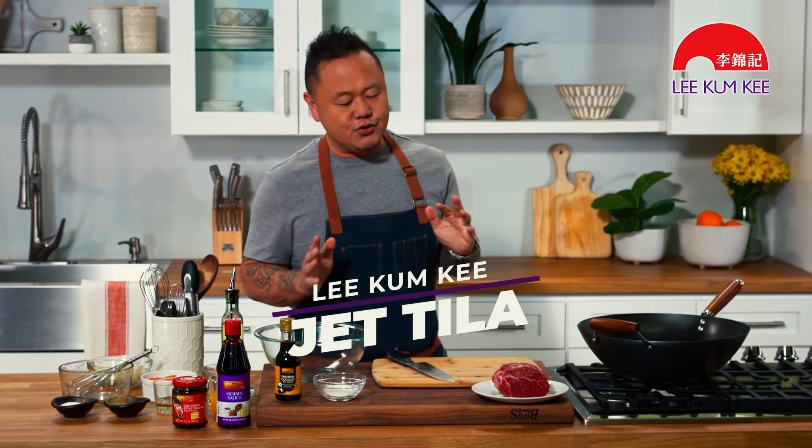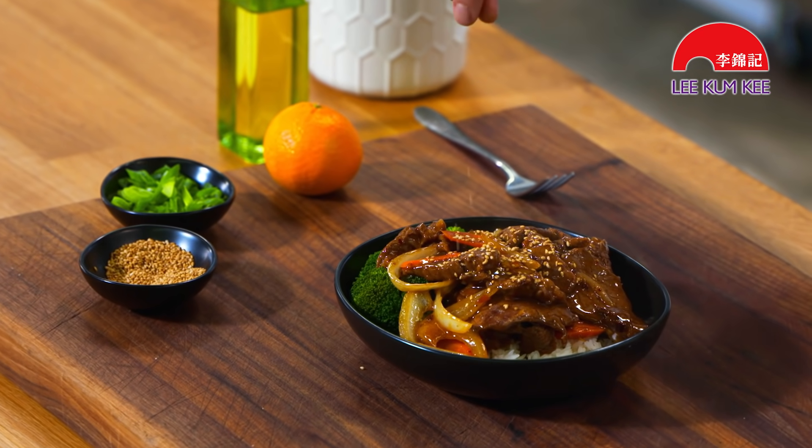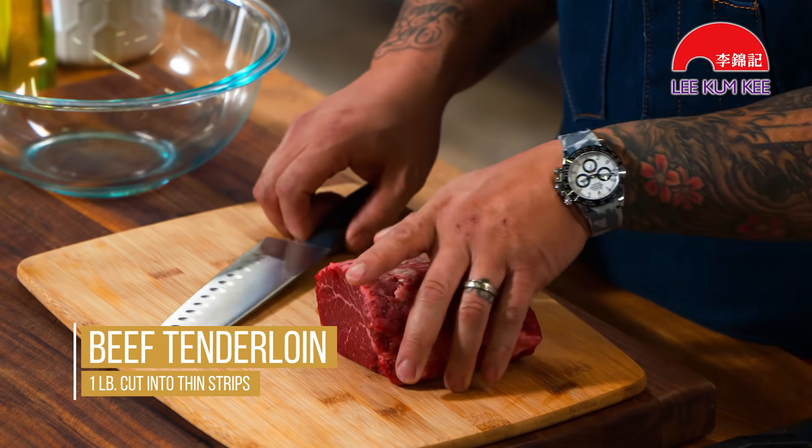What's happening guys, Jet Tila here, and I want to show you a really great dish that I call spicy tangerine beef, and we're getting fancy. This is a beautiful piece of filet mignon.